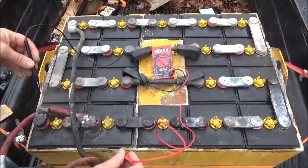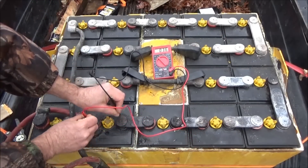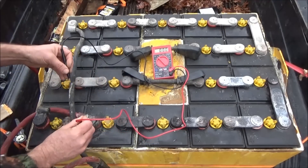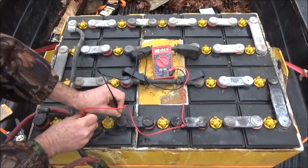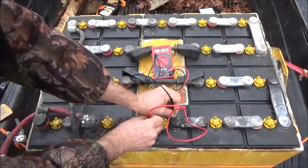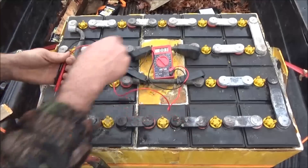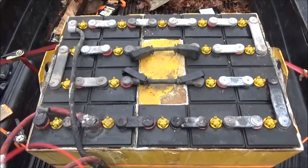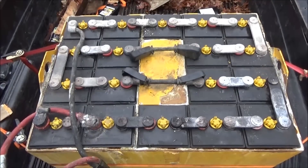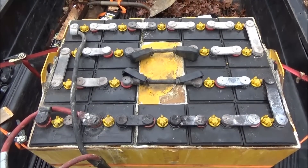Now I'm going to go across each and every individual cell and get readings. I've got 2.4 volts on that one, then 1.5, 1.9, and 2.0. It's hard to get a good reading - I'm going to get the wire brush and some water and give this a cleanup so I can work on it better. I'll have to take the camera away and give it a good scrub down, then I'll get better readings on the voltages.